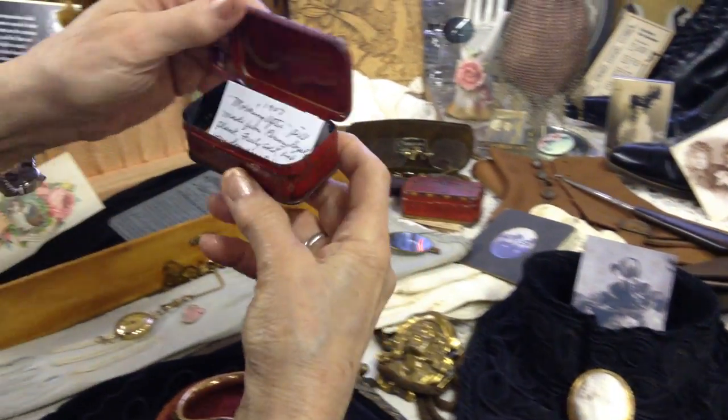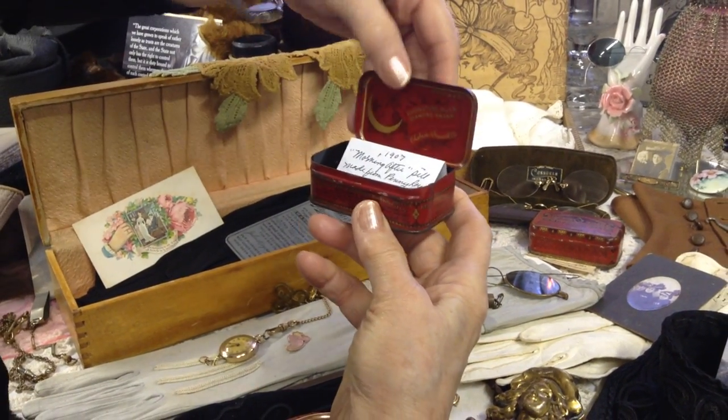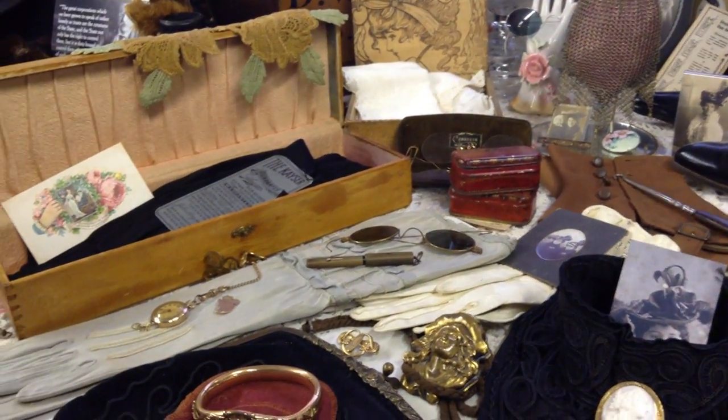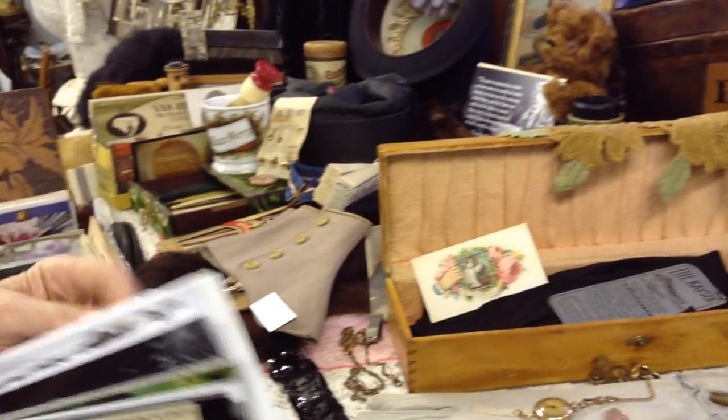This one is just a little bit newer — 1907 — the morning-after pill, made from Pennyroyal, which is a plant. I should have had that out. I wonder if I could get to it quickly.